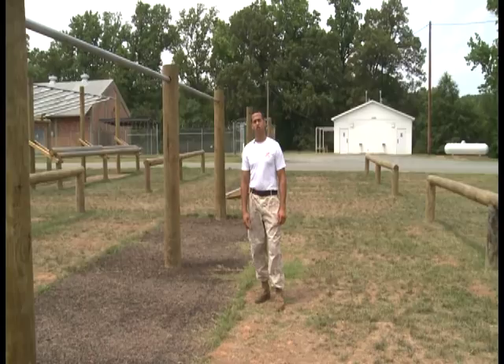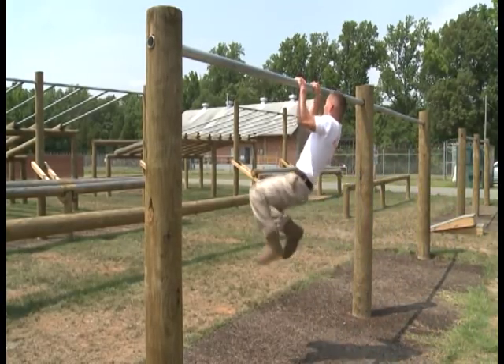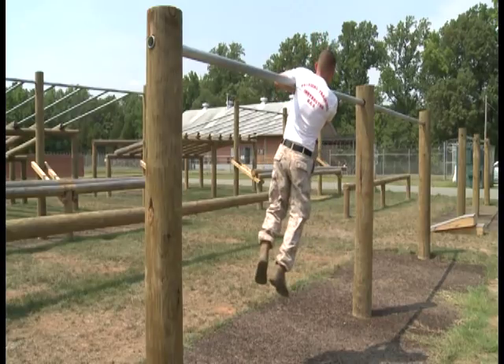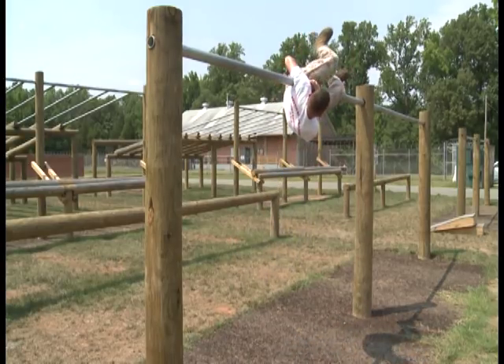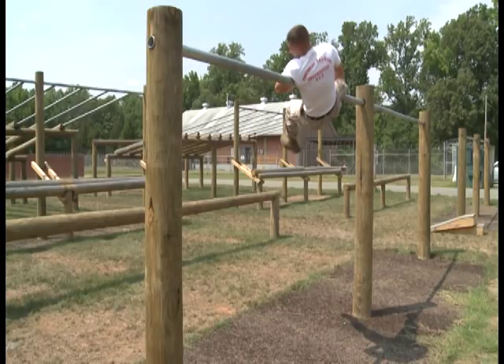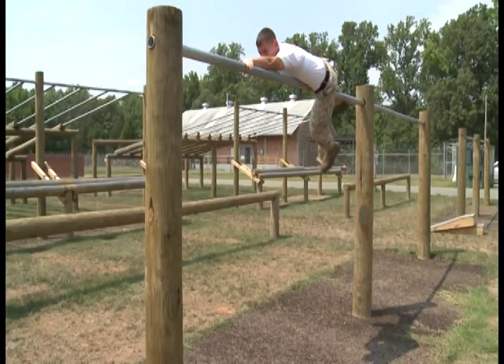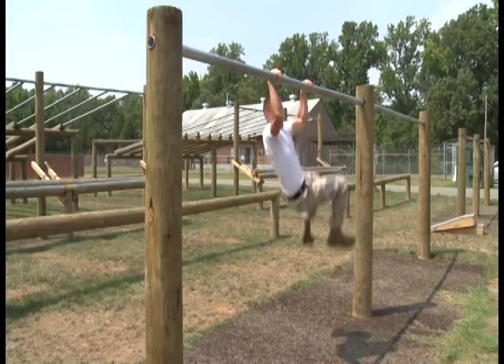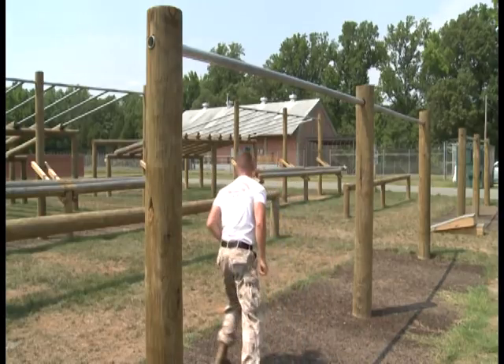The alternate method for the Single Horizontal Bar: come up to the bar and immediately chicken wing — make sure both knuckles are high to the sky. From here, take that outboard leg and place it on top of the bar. With the inboard leg, use it as a kick start. Once you kick start, shoot that chicken wing arm across the bar, place both hands on top of the bar, bring the rest of your body over, bend at the knees, touch mulch, and continue on.